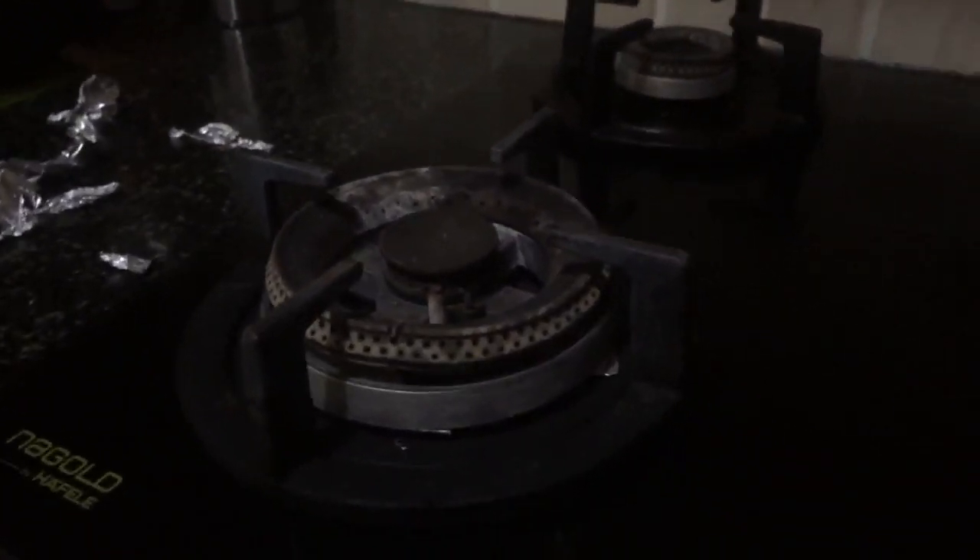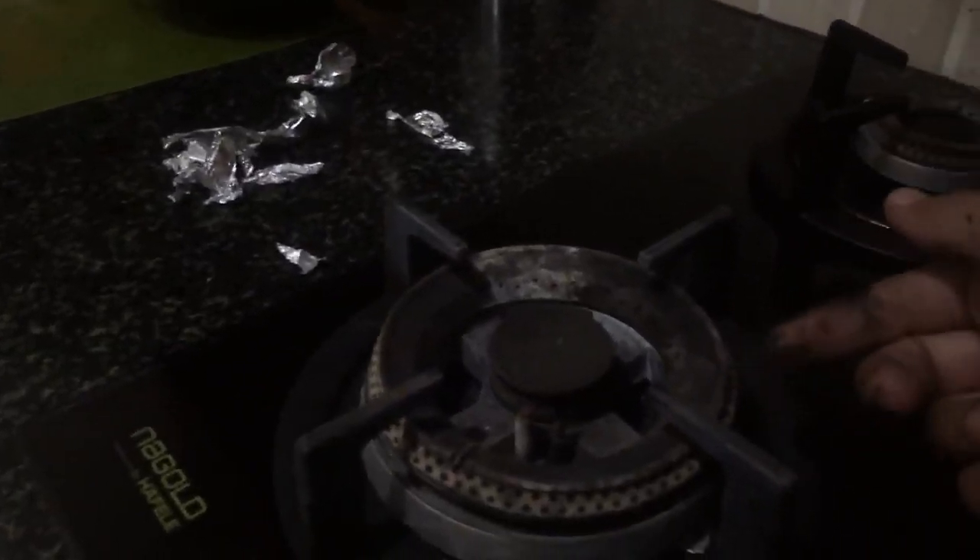After the one-year warranty expires, just replacing the ring on the larger burner costs 2,500 rupees. Replacing the entire burner assembly is around 3,000 to 5,000 rupees. For the smaller burner, the ring alone is 1,500 rupees and the full part replacement is around 2,000 to 2,500 rupees.